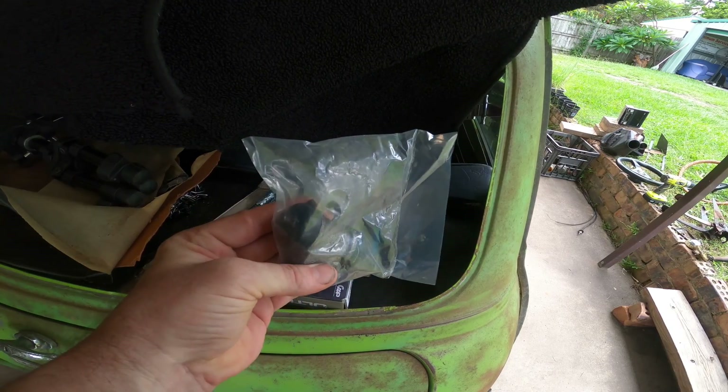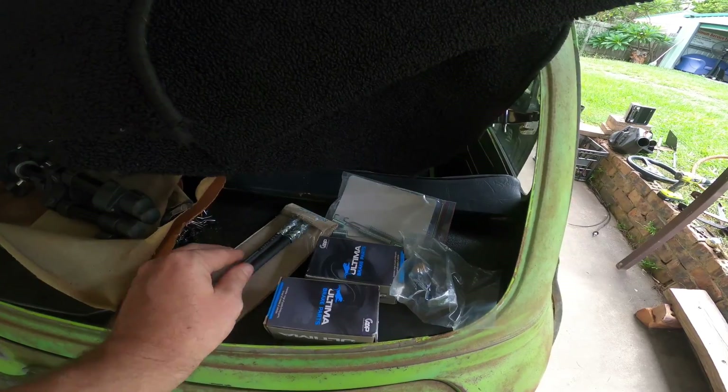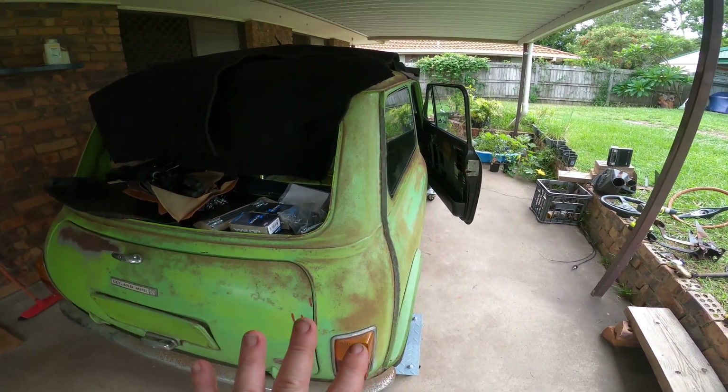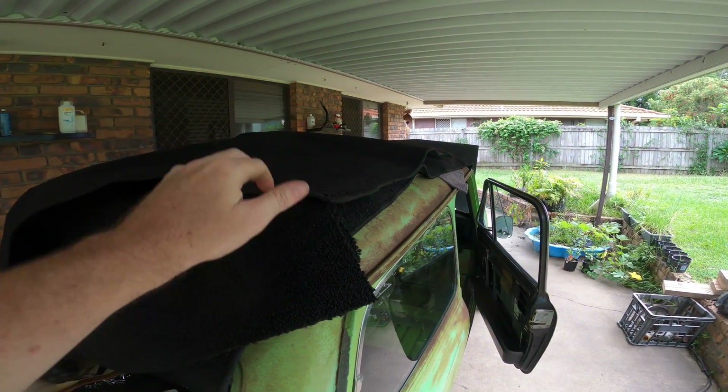We received a couple of deliveries — a slave cylinder for the rear, a couple of springs, and some new pipes. Everything rubber in this car is going to be replaced. We also got some new carpets — some premium molded carpets off eBay.